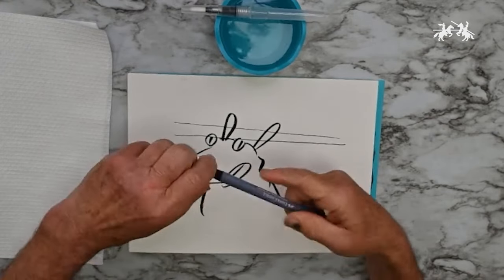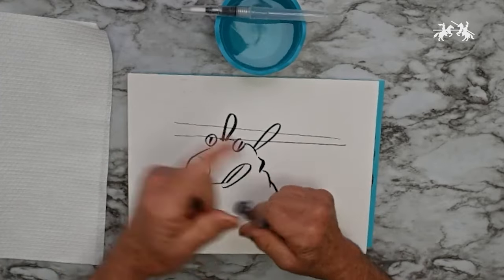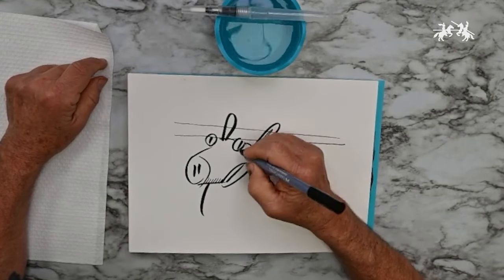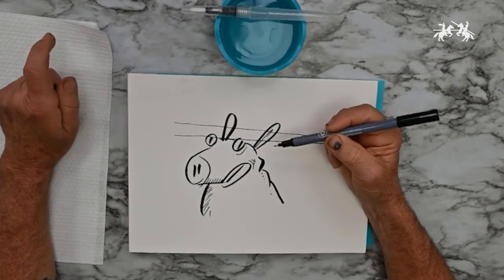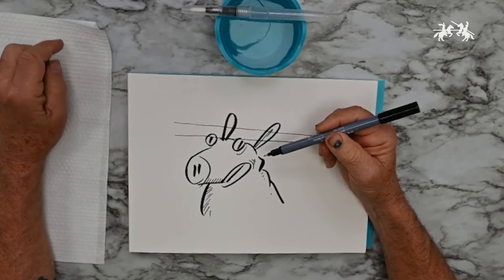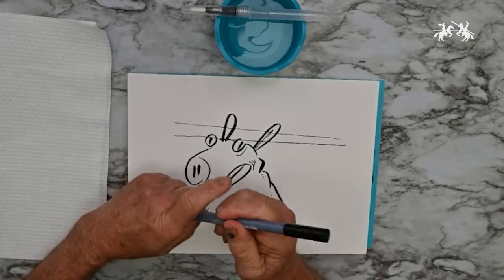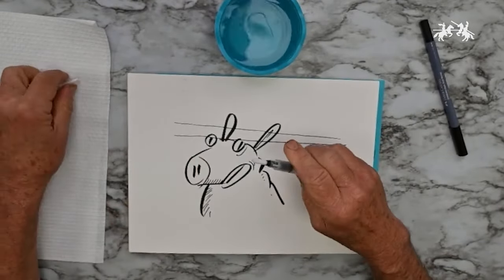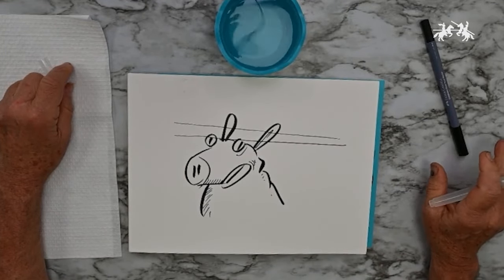The brush tip has much more of a fluid quality that you wouldn't get from the fine end. The fine tip is great for cross-hatching, adding value, or detailed lines. With the full range of 48 colors you can work with all sorts of colors, but right now let's focus on the black. I keep a scrap piece of paper off to the side.